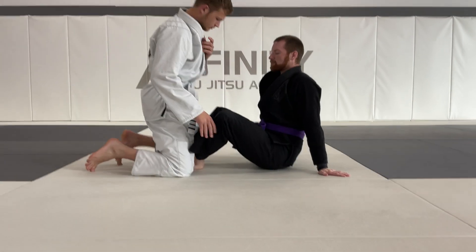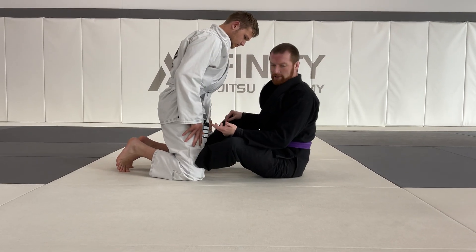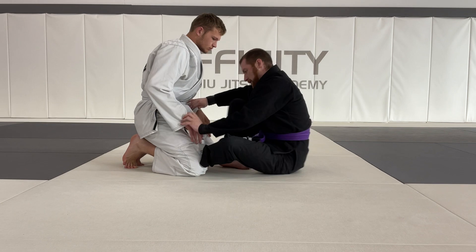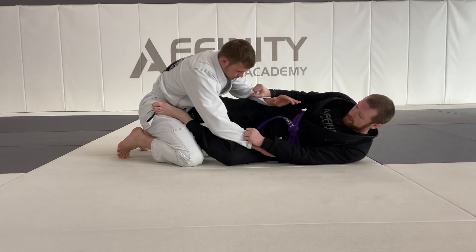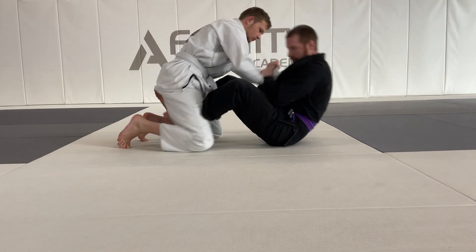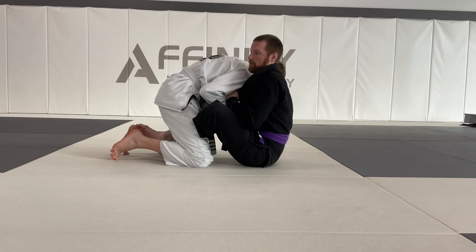Before you get there, how did you get to butterfly guard? Perhaps the airplane blows guard, stuff like that. I try to see the sweep, boom, he gets out — fine. I can push him away and get right into my butterfly guard like this. That's just one example.